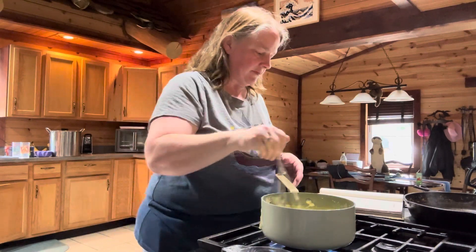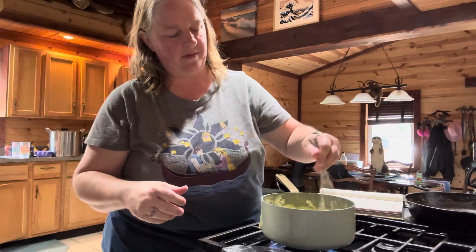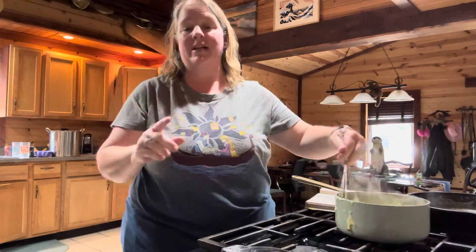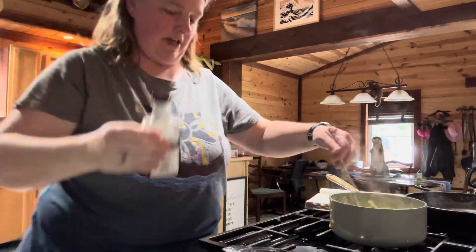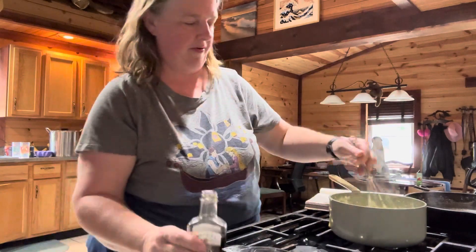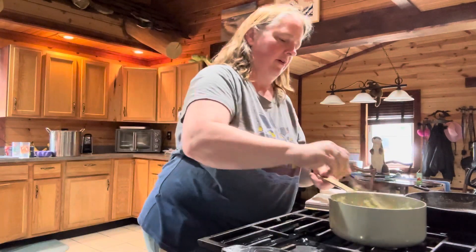We're going to let it thicken — it's already doing really well. It doesn't take long. We're going to remove it from the heat now. I'm going to keep stirring because if you don't, a lot of times it'll burn. We also need to add in one teaspoon of vanilla. I'll just guesstimate the one teaspoon. That looks about right. Smells good.